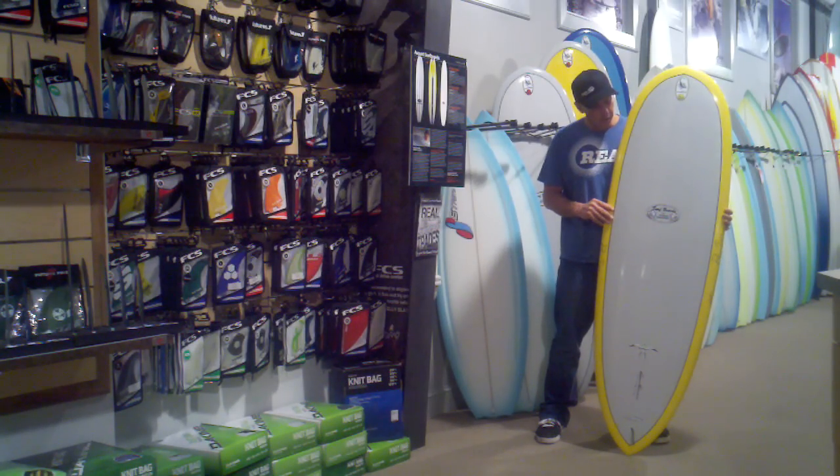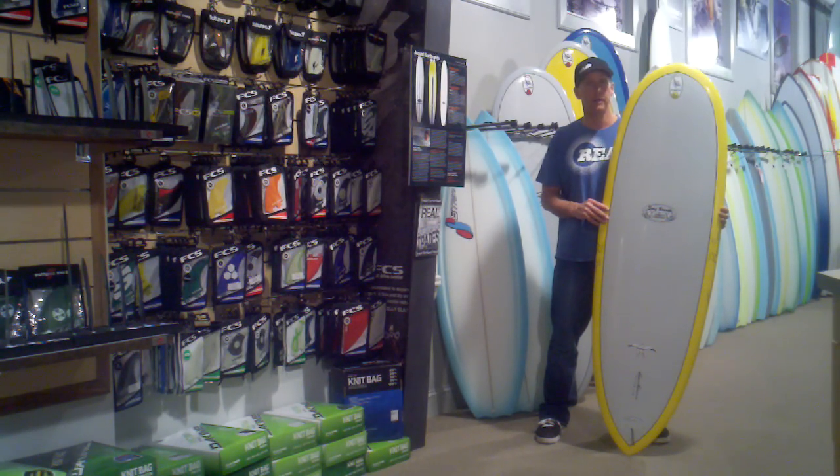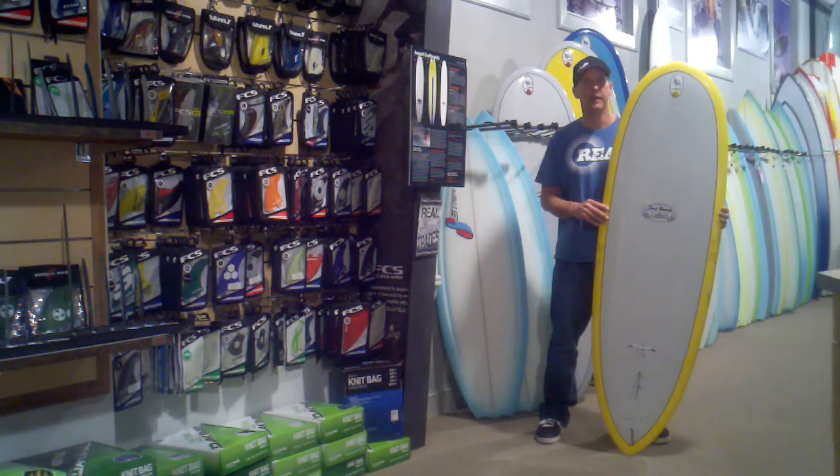The Takayama Scorpion — great all-around board, really good step-down if you're riding longboards all the time and you're into longboard riding. It's also just a good summertime fun disc to get out there and enjoy.